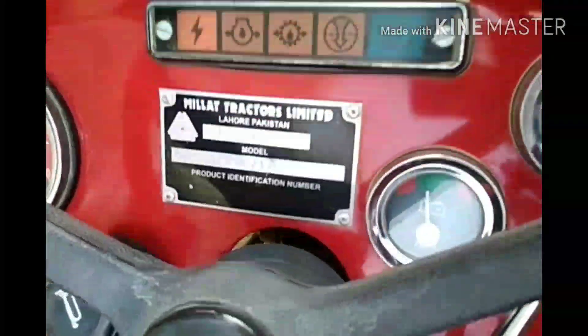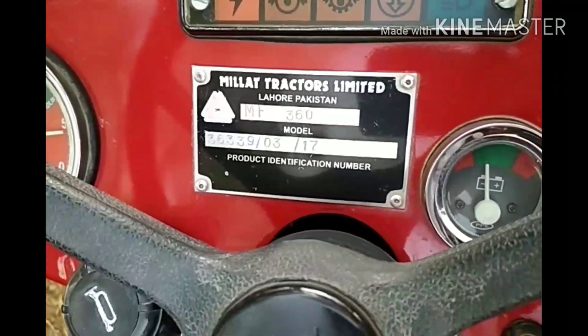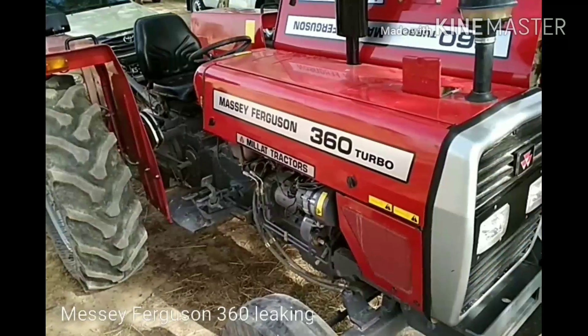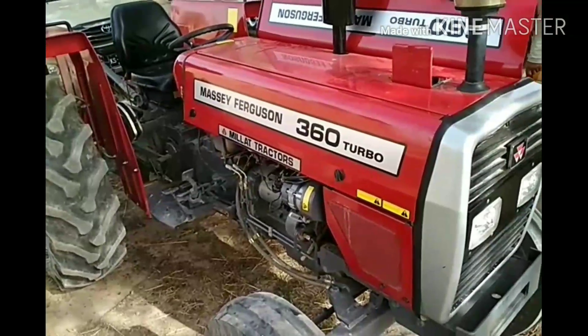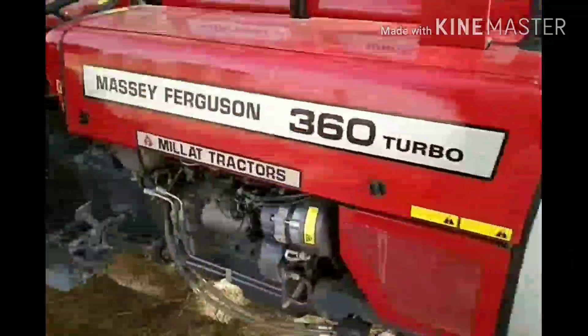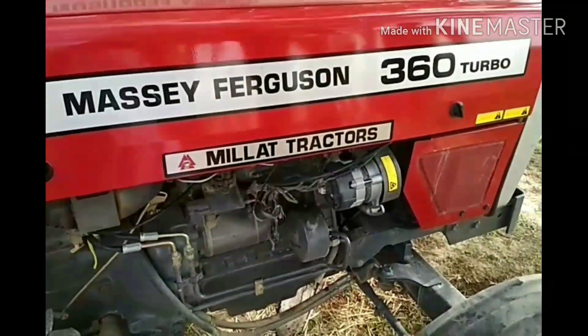This is a new 2018 Massey Ferguson made by Millat Tractors in Pakistan. Very poor performance of Massey Ferguson.